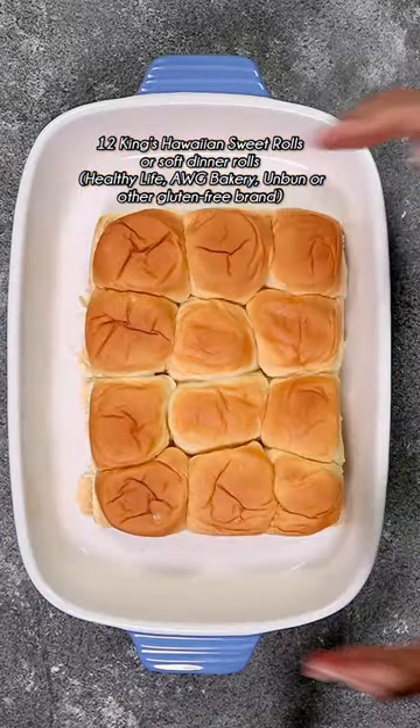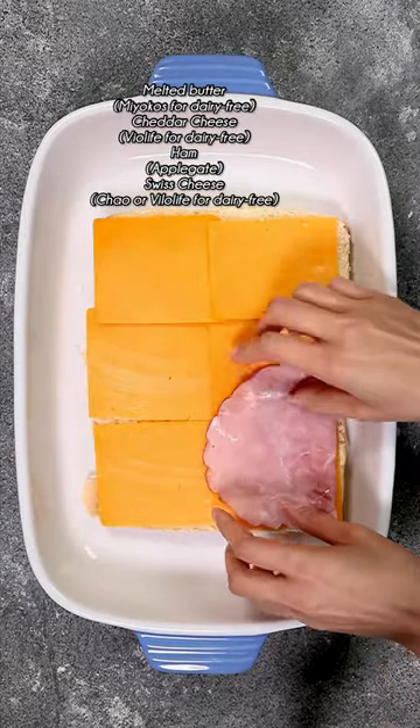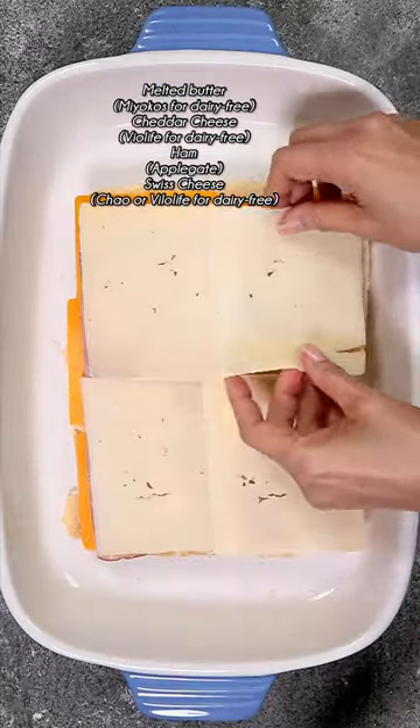Grab a bag of Hawaiian sweet rolls or soft dinner rolls and slice them into halves. Brush the bottoms with melted butter, then layer with cheddar cheese, ham, and swiss cheese.